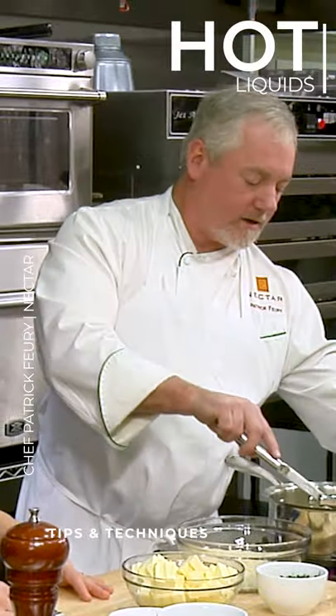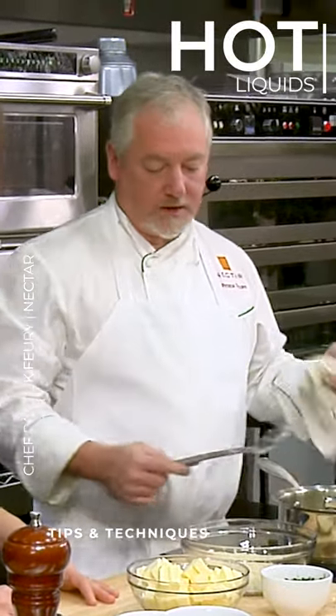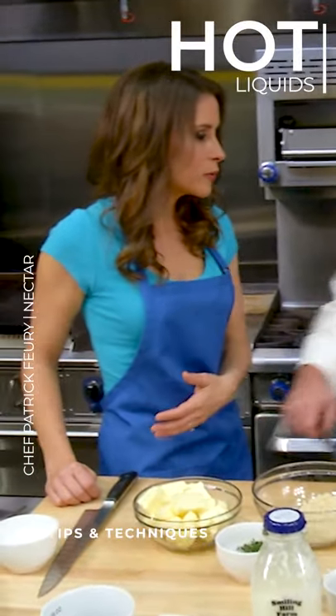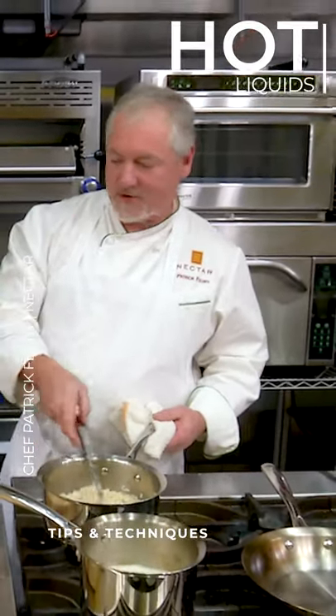Working with hot stock when you're making risotto is really key — it really speeds up the process quite a bit. If you don't use a boiling or hot liquid, you're just gonna have to wait for it to come up. It's not gonna really affect it; it's just gonna take more time.